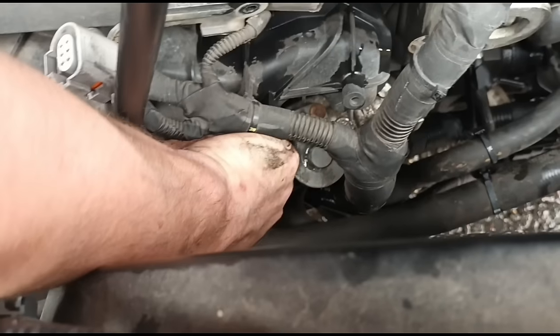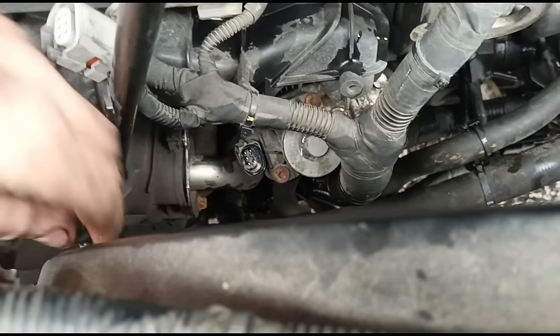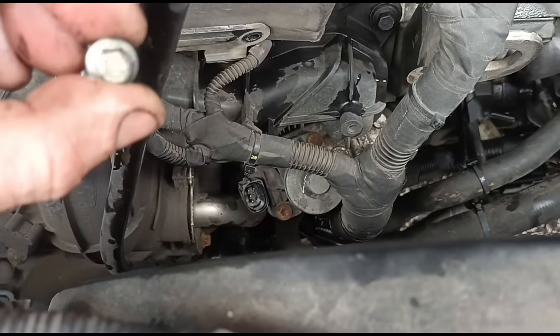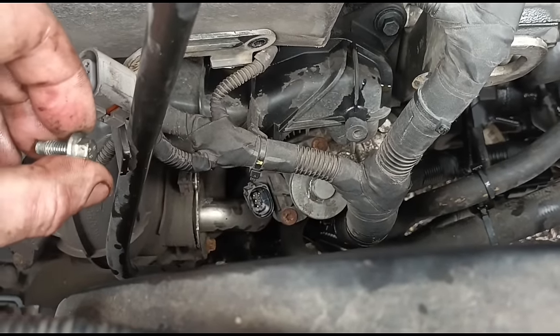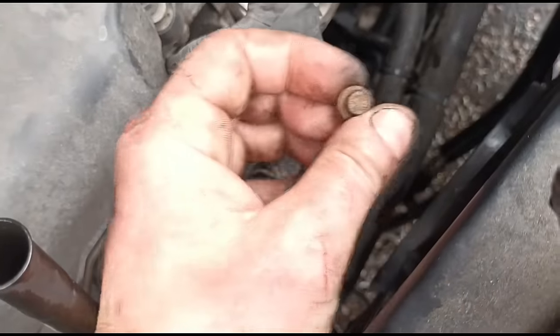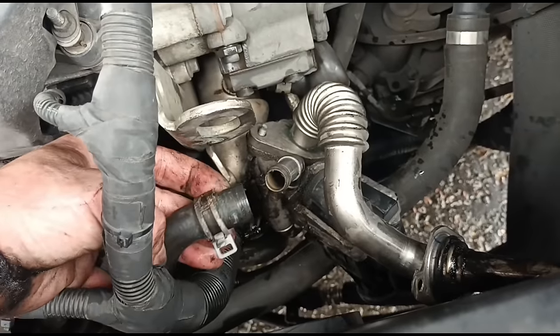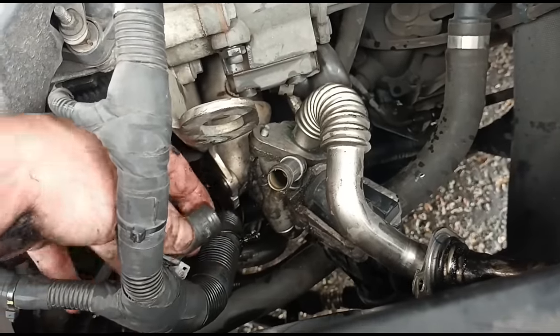Just over here on this bracket where it closes to the intake manifold, you've got two little 8mm bolts. And at the bottom here we've got another one again — same little 8mm bolt. Now we've also disconnected the coolant hose on the other side, so you've got one in and one out.